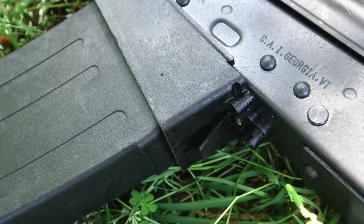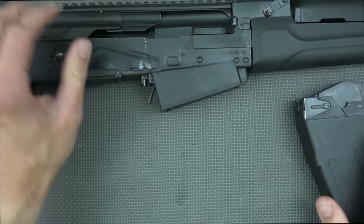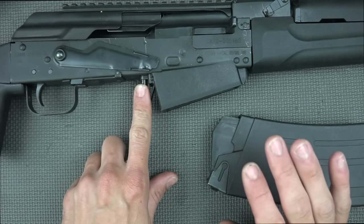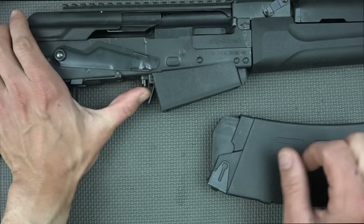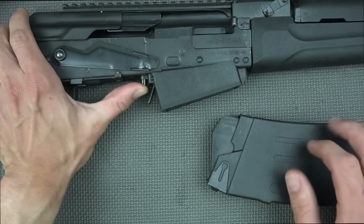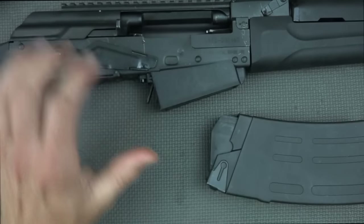To release the magazine, you just hit this AK-style mag release on the back and your mag comes out. There's also a bolt hold-open feature. One thing to note: when using birdshot loads, it doesn't always hold back, but with buckshot and slugs it tends to hold back just fine. If it doesn't hold back, you can activate it by pushing up on this and running the action.